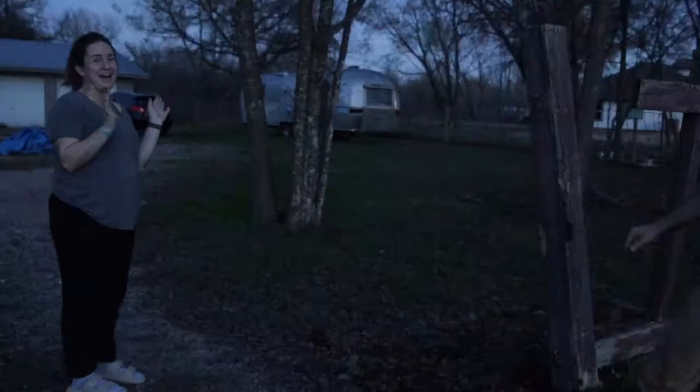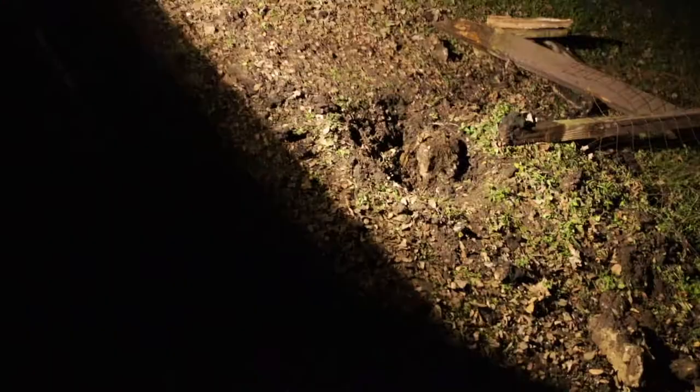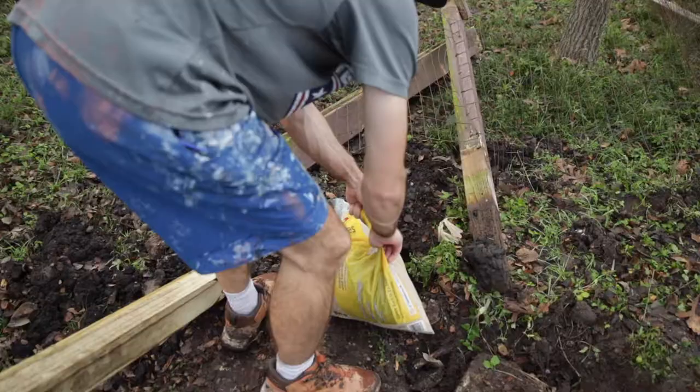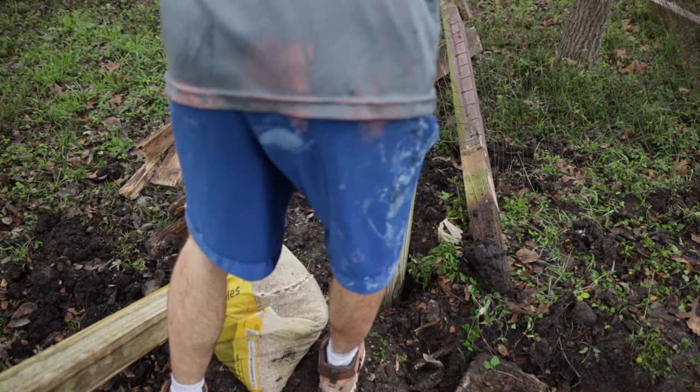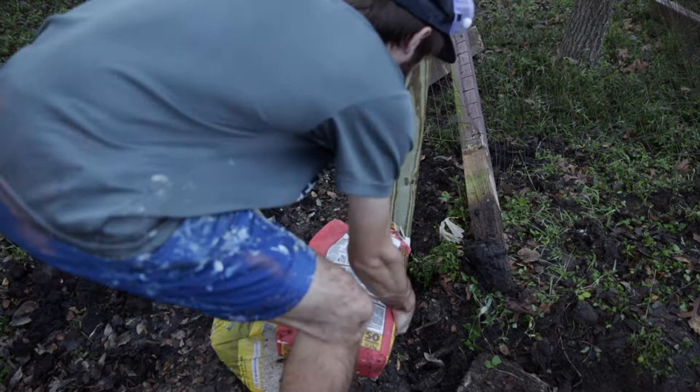After learning from Mr. Miyagi and becoming the karate kid, I got the post out and started digging the holes even deeper. You're supposed to dig the hole a third of the height of the post deep — so if the post is six feet tall, you need to dig a hole two feet deep. Then I spread some rock on the bottom of the hole to make a solid ground for the post, got some quick fast-setting concrete, and dumped it into the hole, leaving a few inches at the top so you could cover it with dirt.